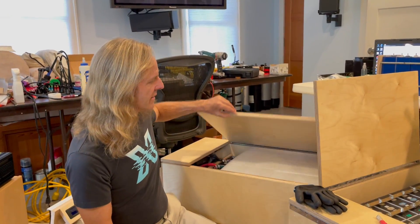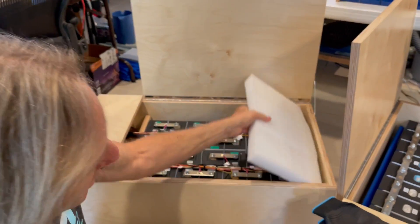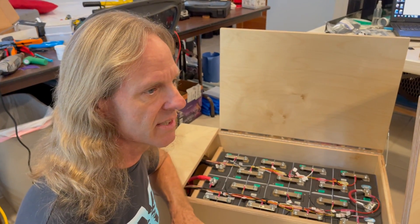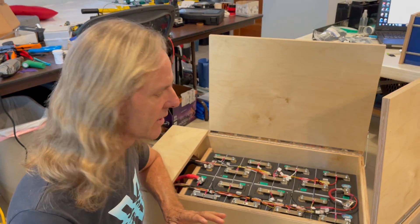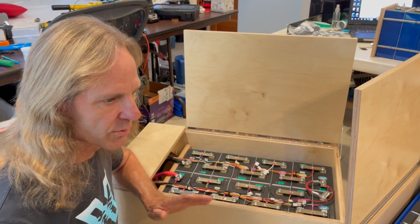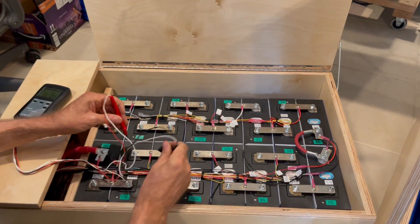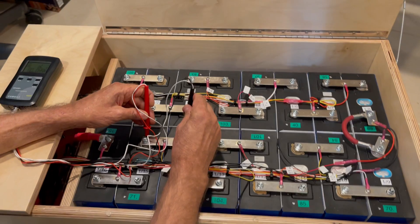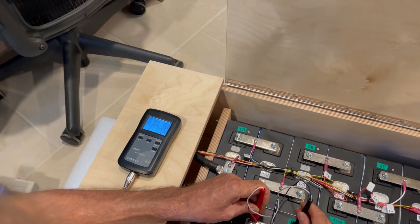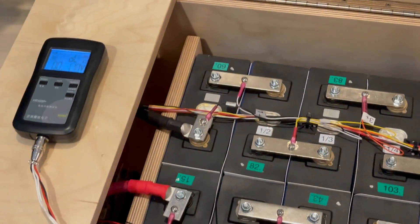As you might know from my other videos, the big batch of batteries I bought not long ago came with brass bus bars. Brass has twenty-eight percent of the conductivity of copper, so about four times as much electricity flows through copper as through brass with the same resistance. When I test these brass bus bars, I get 16, 15, 17 milliohms — right about center of stud to center of stud.